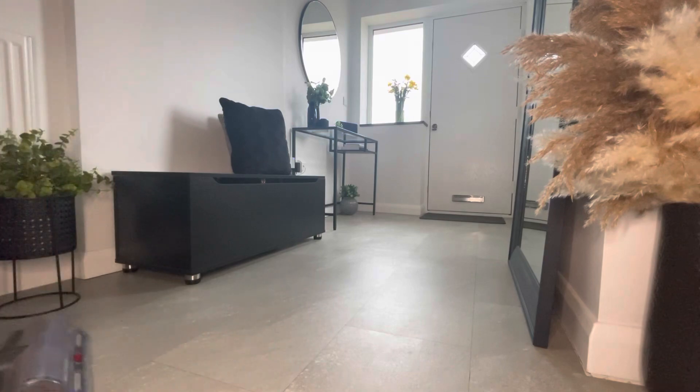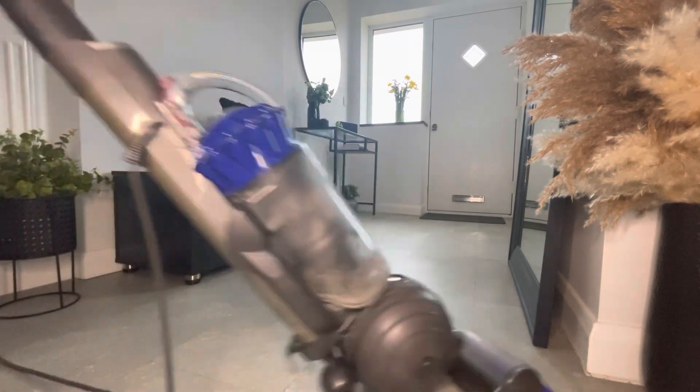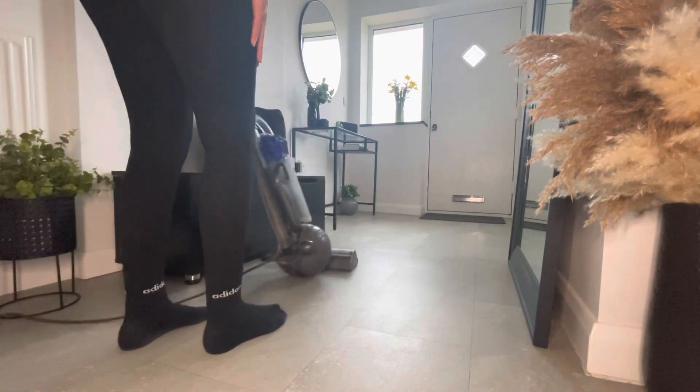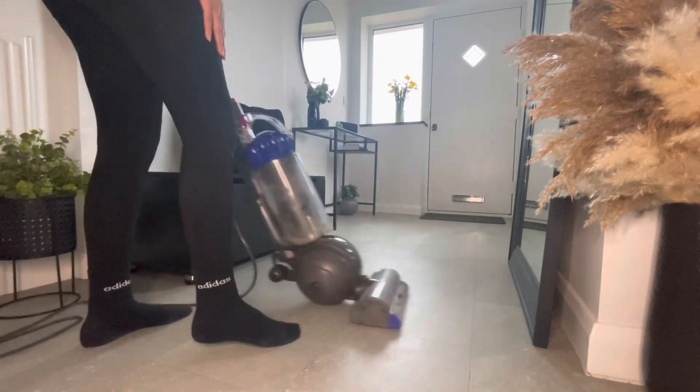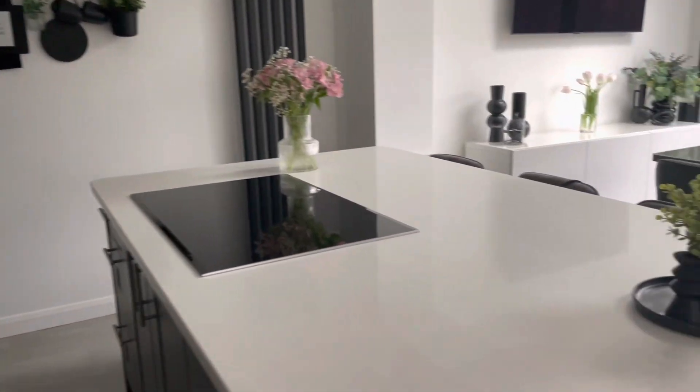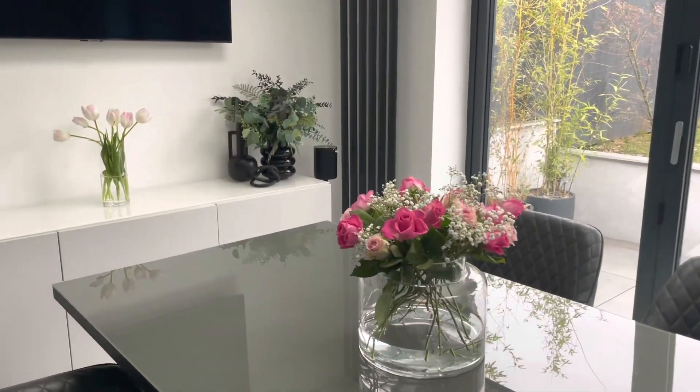Once I've done all my dusting and wiping it's time to hoover. I apologise — I only got a video of me hoovering in my hallway and not the kitchen. I will also mop the floor as well. Here's the finished product! I hope you enjoyed the video — if you did, don't forget to give it a thumbs up, and if you want to stick around, subscribe. I'll see you in the next one, bye guys!